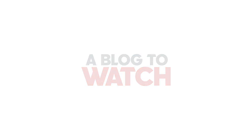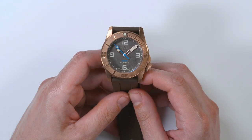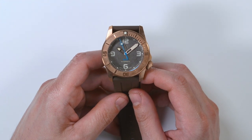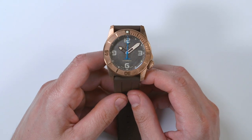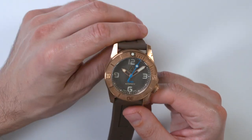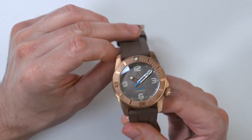Hey everyone, Arie Lambs here with the Blog2Watch. Please subscribe to our videos on YouTube and like this video if you find it useful. Also hit the bell to be notified of our upcoming videos. This is a review of the Andersmann Bronze 1000M — a 1000 meter water resistant watch that's now in bronze, the first for Andersmann.